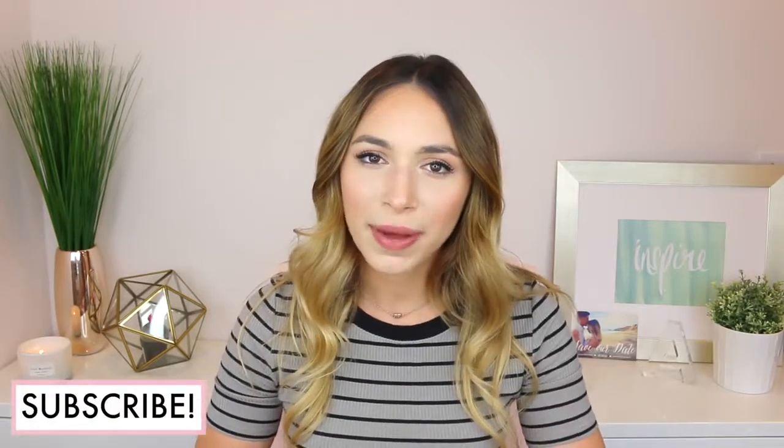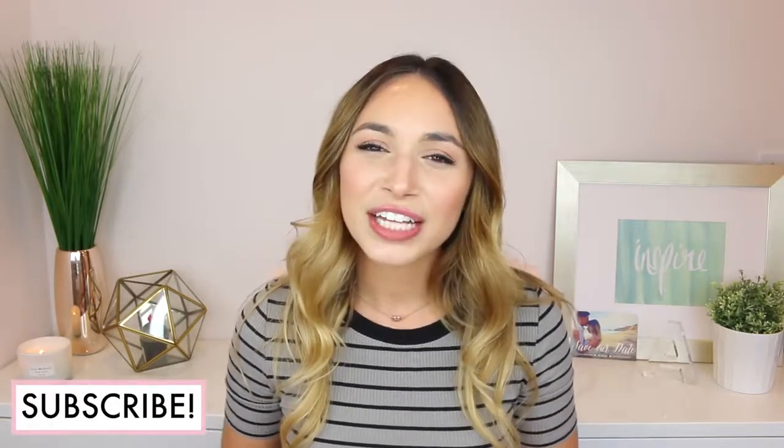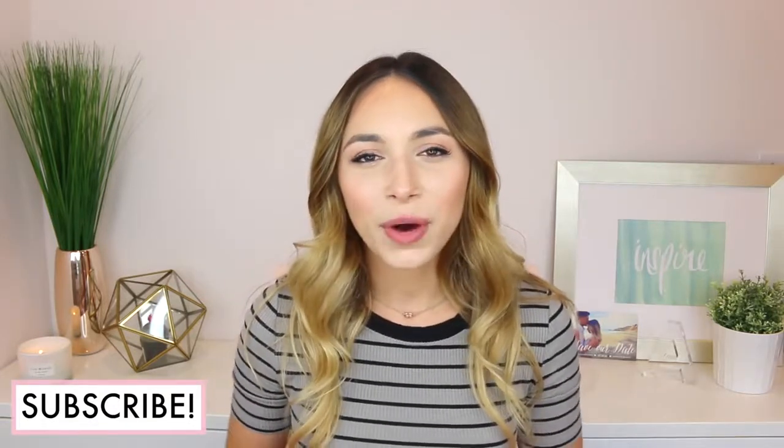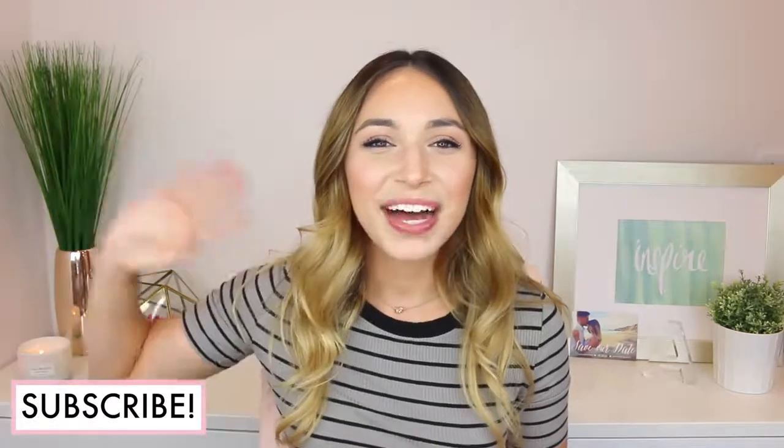And that completes today's DIY Bride video. Thank you guys so much for watching and of course thank you for all the positive feedback on this series. I love that you guys are loving it. I have a lot more videos coming, so thank you again for watching and I will see you guys in my next video. Bye!